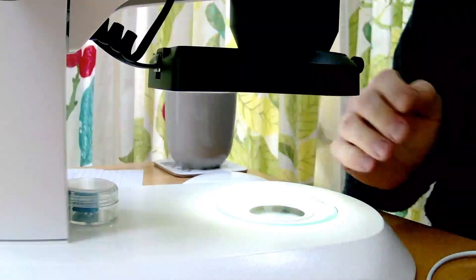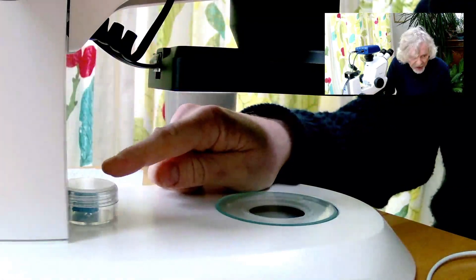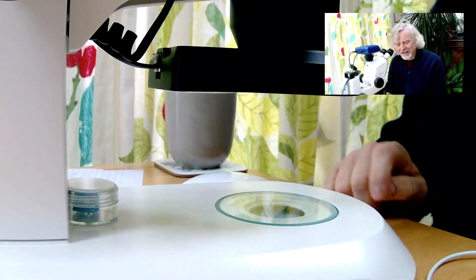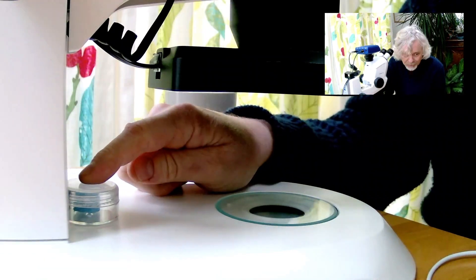For those of you that are arachnophobic, maybe give this one a miss. Let's zoom in a little bit. I'm just going to turn that top light off for a second. Here in the pot I have my beastie, my Salticus Scenicus, my jumping spider — and this is one of the most beautiful of the jumping spiders, I reckon.